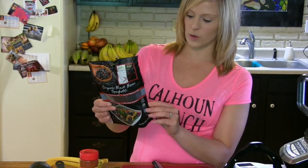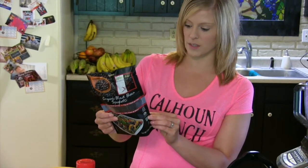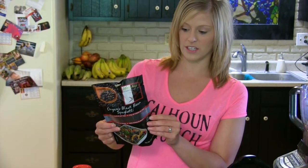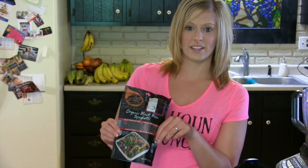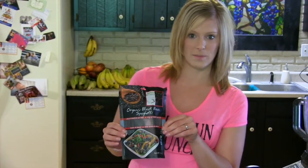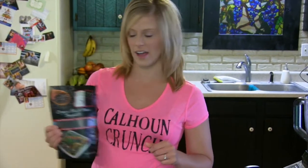Definitely check it out. The only ingredients are organic beans and water. There's 25 grams of protein per serving and only 17 grams of carbs, so these are excellent. You can make any kind of spaghetti or pasta with these and not even have to add any meat or anything because all the protein is already there.